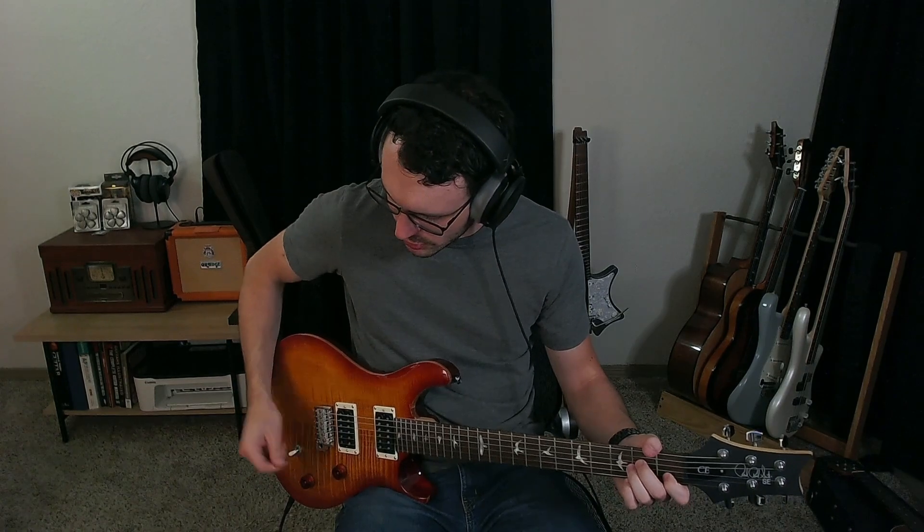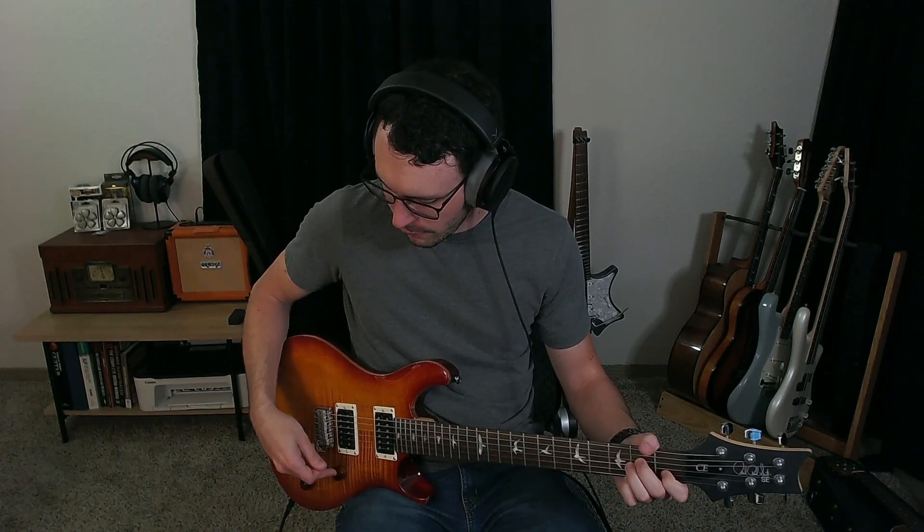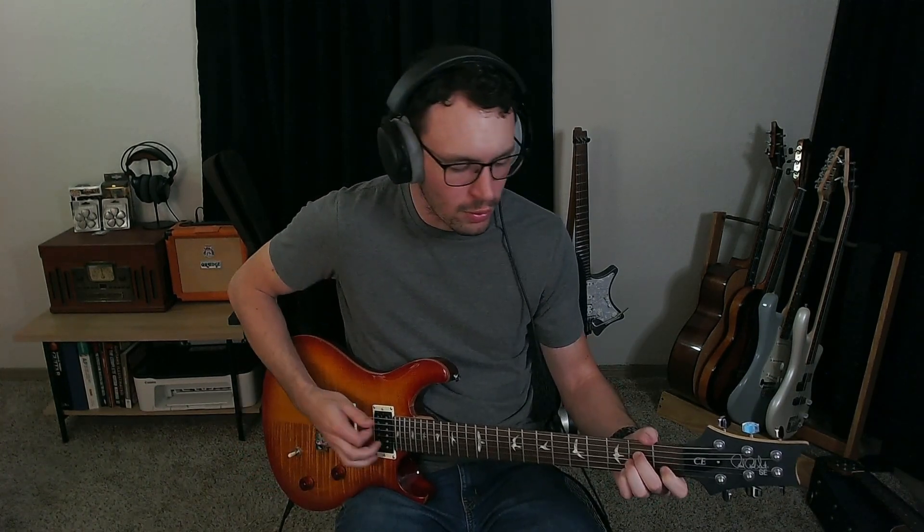Now we've checked the action and tested for fret buzz — it does indeed buzz, so if that's something that deters you, this wouldn't be the guitar for you. Let's go ahead and do a tone test. I'm going to do a couple of open chords with the clean setting, starting at the bridge, full volume, full tone, no coil tap.